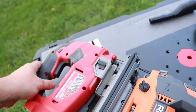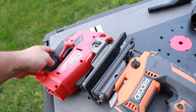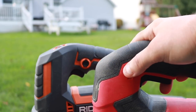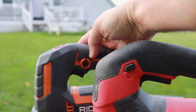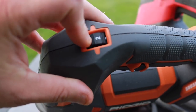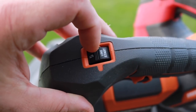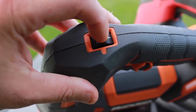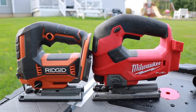Even though the Milwaukee is bigger, the feet are basically the exact same size. The Milwaukee has a lock button; the Rigid does not have a conventional lock button on top. Instead, the Rigid has a knob adjustment where you can adjust the speed, plus a line start feature — scrolling all the way down acts as an off button. So it's not a quick lock button like the Milwaukee has.